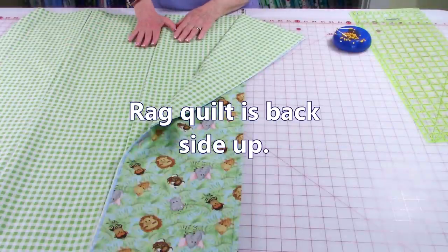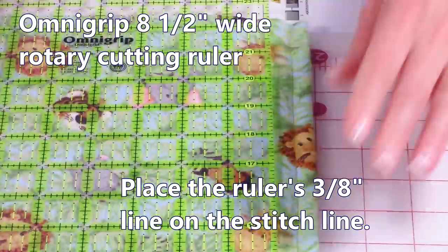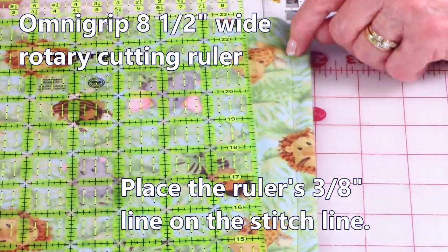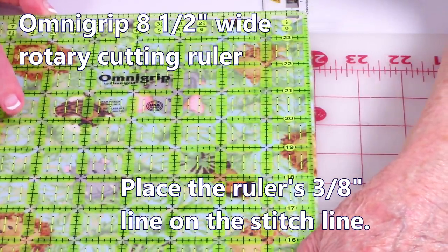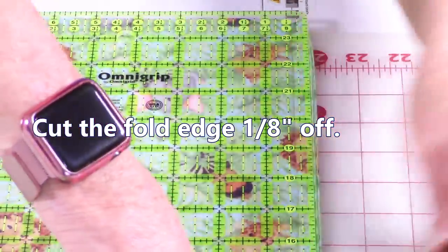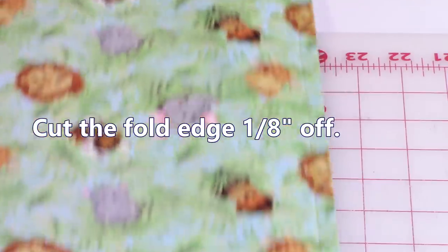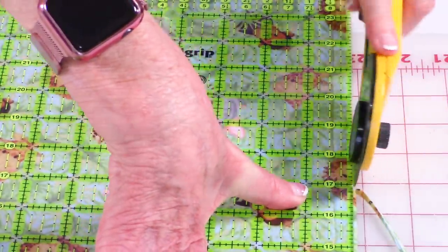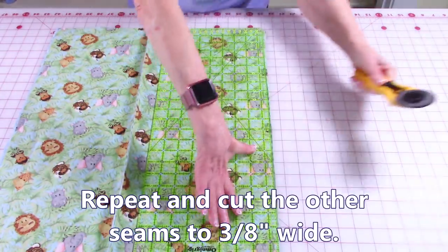Go over to the other side and do the same thing. Have the back of the quilt facing up and fold over to where you have the seam showing. Place your ruler on top and place the three-eighths inch mark on your ruler on top of your stitch line. Line it up and take your time — you may have to adjust every time you move the ruler. You're going to cut this edge off, trimming just a little bit. Keep moving the ruler down your rag quilt, trimming one-eighth of an inch off your seam. Move over to the next seam and do the same thing, then do the same to the third seam.